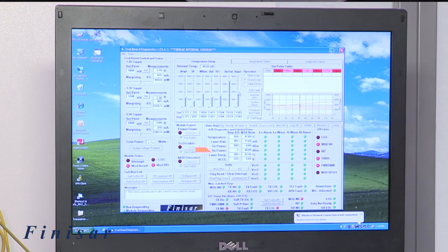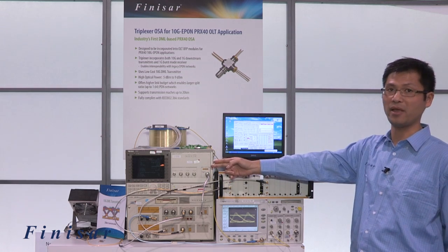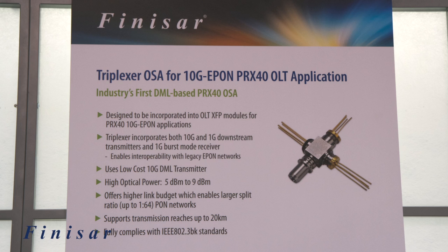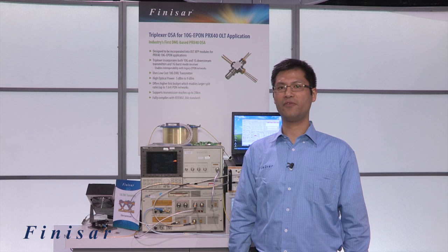The second demo shows receiving a -30 dBm signal with 10 to the minus 3 bit error rate, which demonstrates that the signal can be received at the subscriber end correctly. In summary, at OFC we announced the new triplexor optical subassembly with the industry-first direct modulation laser. For more product and advanced technology information, please visit us at fitnessart.com.